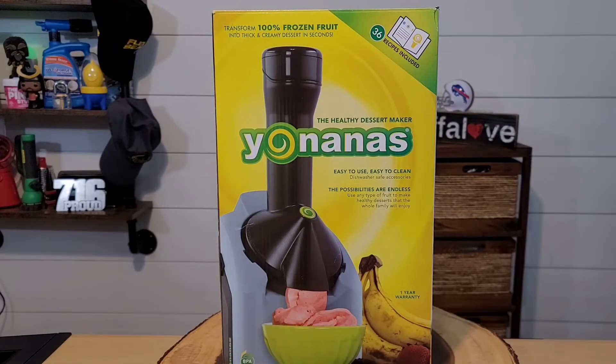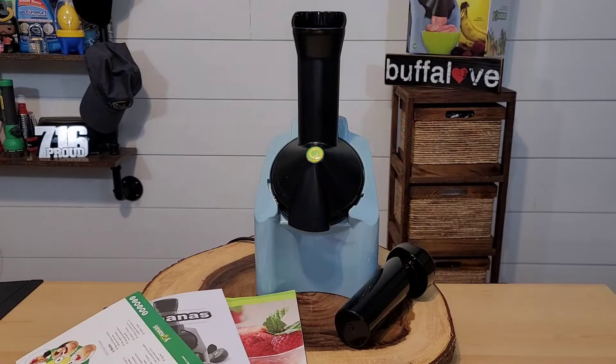Here is our Yonanas frozen treat maker that I purchased for right around $50. This is the classic version. They also have a deluxe version that retails for about $80, and I think the difference is that the motor might be a little stronger. Let's do a quick unboxing. The Yonanas is a healthy dessert maker that utilizes frozen bananas and other frozen fruits to make a really healthy ice cream-like dessert. In the box, we have a quick start guide, a user manual, and even a dessert recipe.